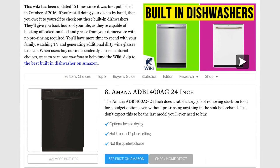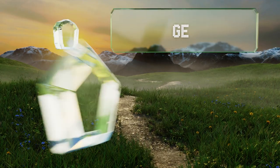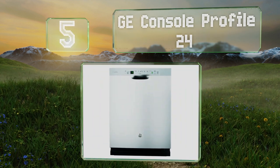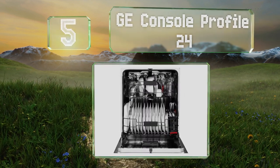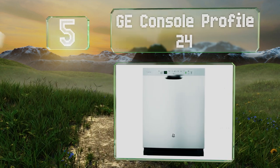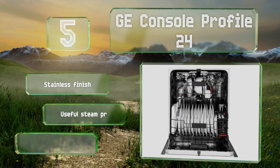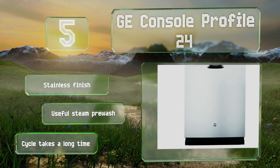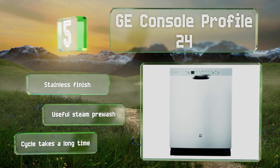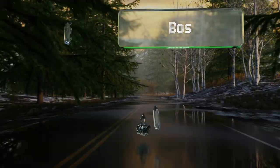At number five, if your plates and glasses occasionally go into your machine a little too dirty, the GE Profile 24 can adjust the intensity of its water pressure to meet the amount of food gunk it senses. Its control panel is easy to understand, it boasts a stainless finish and a useful steam pre-wash, but a cycle takes a long time.